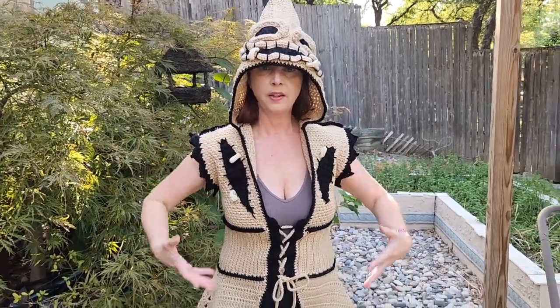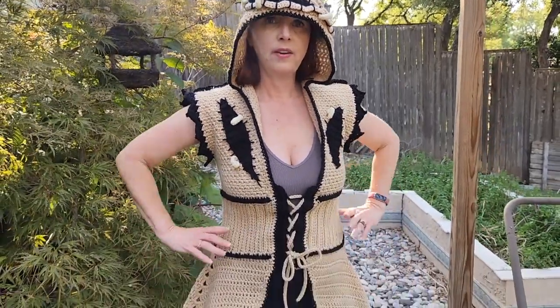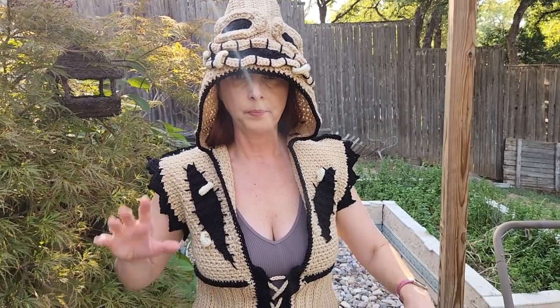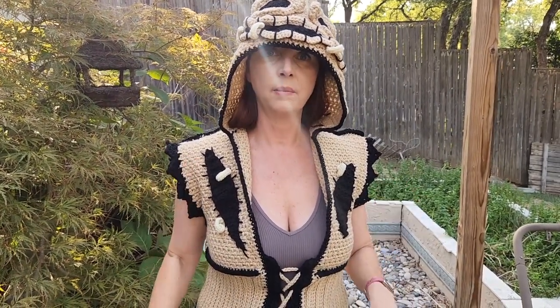If you like this outfit I'm wearing, the pattern is a mesh-up pattern — the hood part is from the Twisted Hatter, she has her own website twistedhatter.com, I'll leave the link in the description. The dress or vest part is from Ladybird Loops and she has this for sale on Etsy — I'll also leave that link in the description below. If you want to see all the other stuff I like to crochet, please follow me on Instagram and TikTok, and I'll also leave my Etsy link below. Thanks everyone!